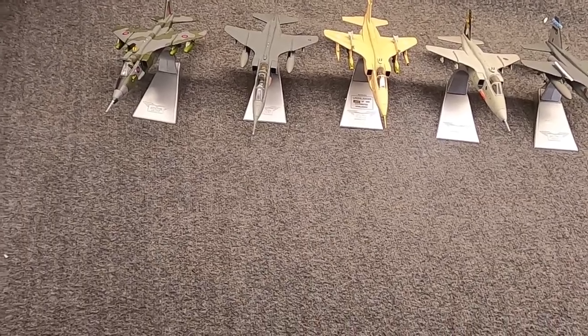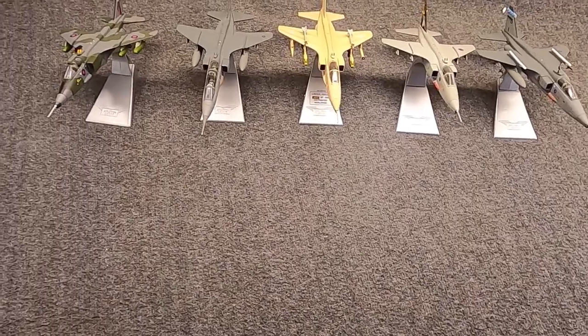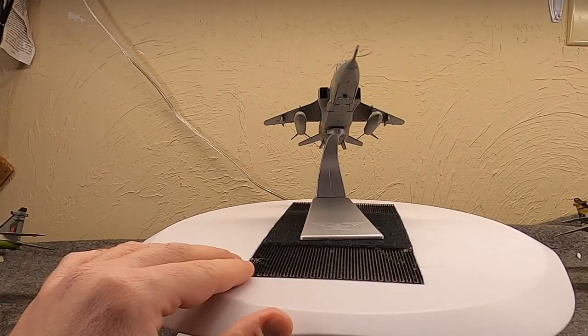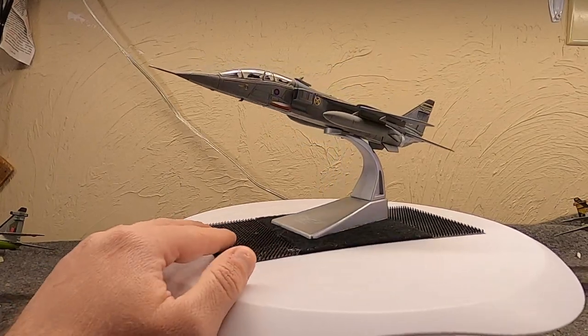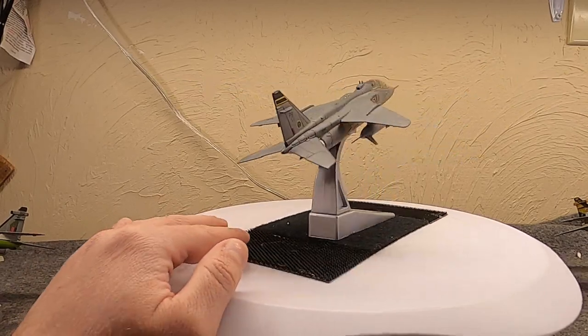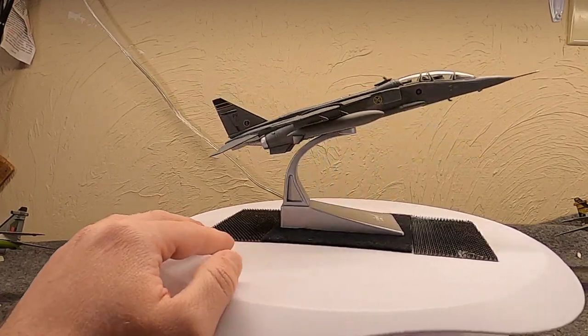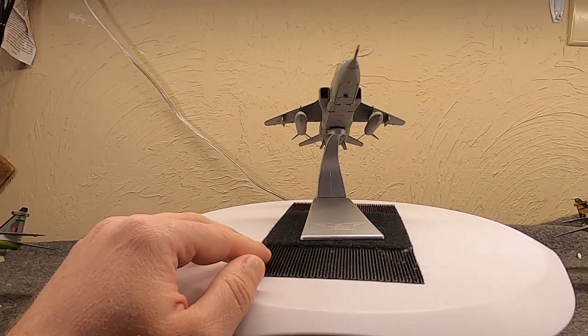These are all 1:72 scale diecast metal from Corgi. I know I've shown you this model before, so if you want to skip ahead to my new one the GR1A I wouldn't blame you. But with that, let's start with the T2 slash T4, the two-seater here.